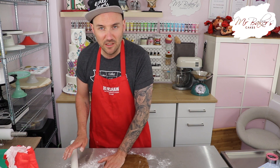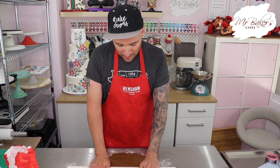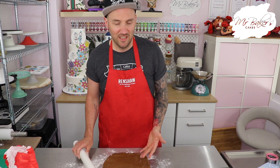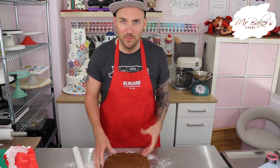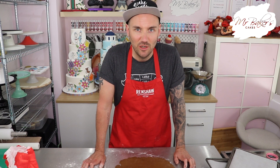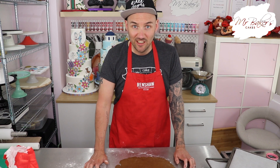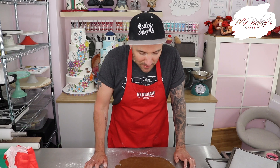If you find your gingerbread is crumbling a little bit it might be that you didn't chill it quite enough, so you can always pop it back in the fridge for a bit longer, or you might find it easier to roll it out a little bit at a time. Don't forget this is the perfect time to get your ruler out and practise your measuring - remember we're aiming for about three millimetres if you want a thin and crispy gingerbread.